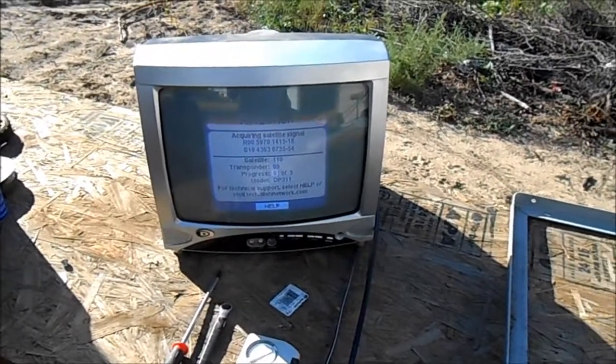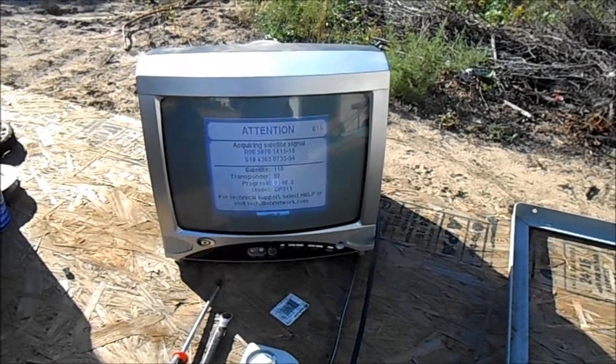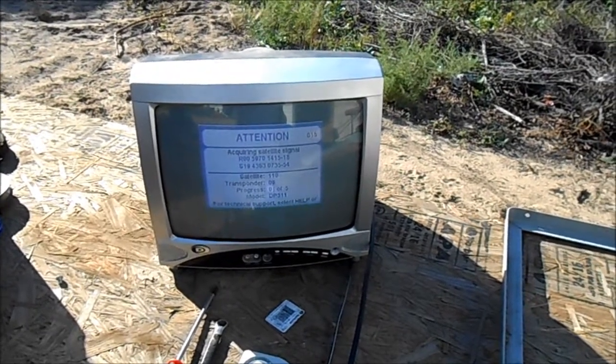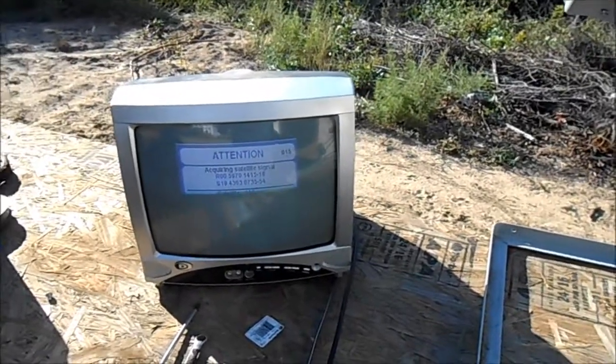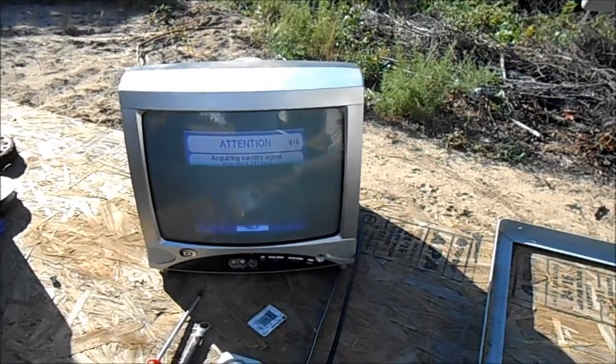You can do this without a meter. You just have to go really slow when you're trying to adjust it, because it takes the receiver just a second to pick up the signal.